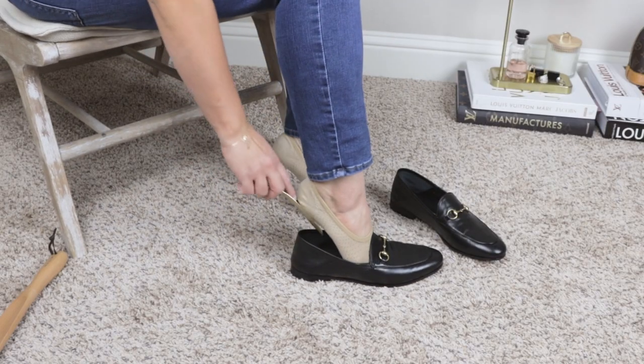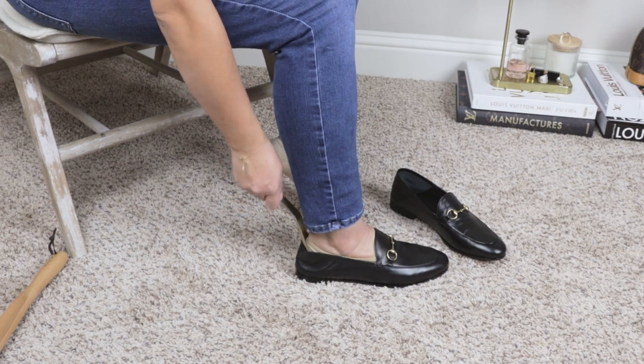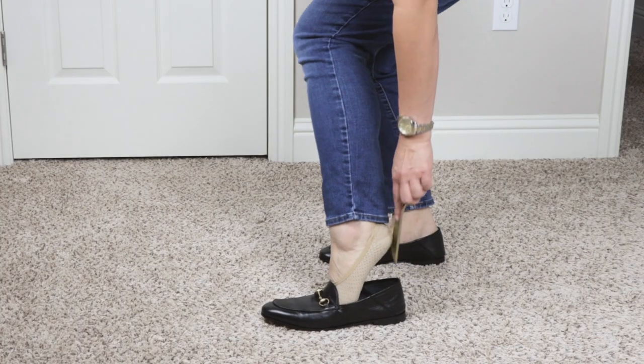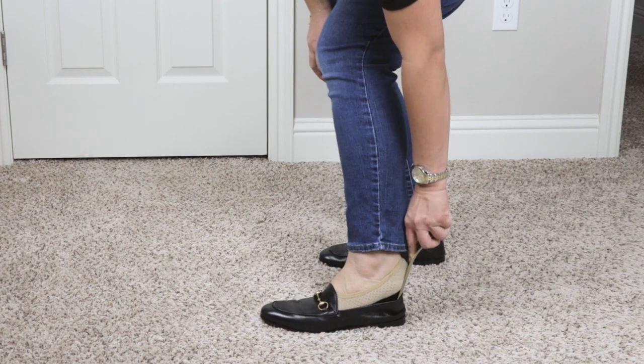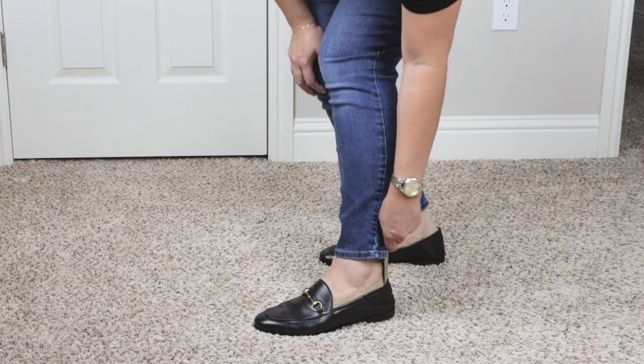This shoe horn works like a traditional shoe horn — you just put it into your shoe and slide your heel down. You'll have a smaller surface area to slide your heel, but it still works really well. The only thing is you do have to bend down, kneel, or sit to actually use this product.